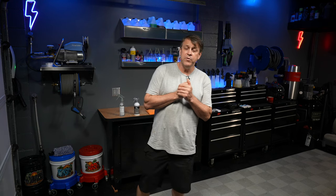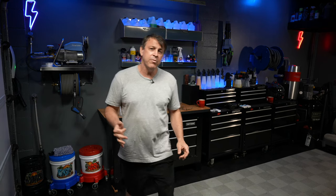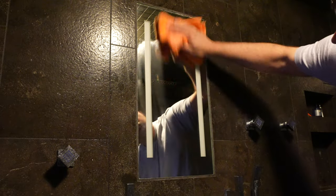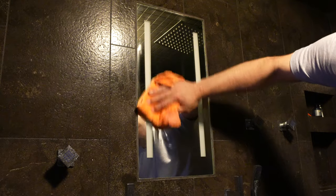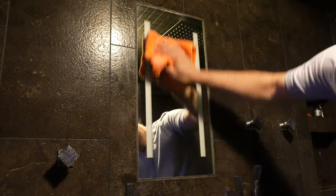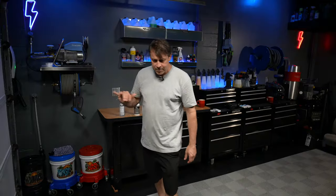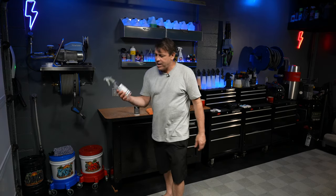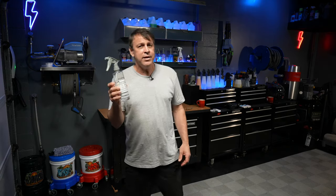After we get the product fully worked in and all those spots removed, flip the towel and buff it to a nice luster. At this point it should be crystal clear. If it's not, repeat step one and run the polish over it again, wipe it clean until it looks amazing. Now that it's fully cleaned and polished, we're going to come back with an isopropyl alcohol blend of about 50% — half isopropyl alcohol, half water.